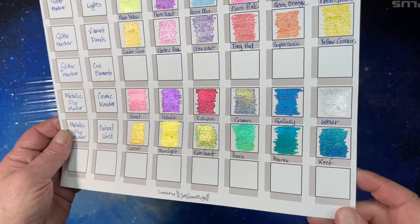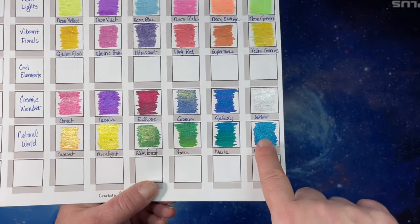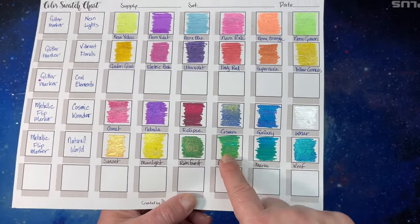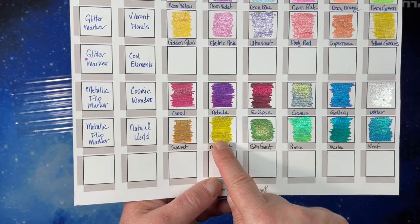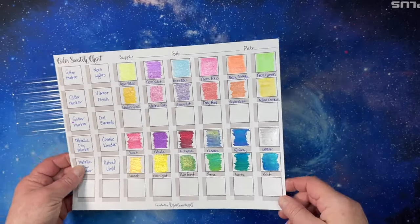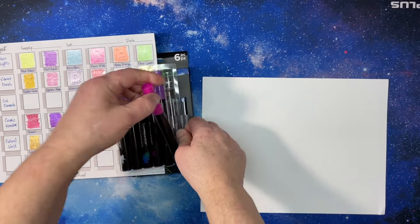They have different glitters and different inks — the Marine has green ink with blue glitter, the Reef has blue ink with green glitter, the Prairie is green ink with a different shade of green glitter, the Rainforest has green and gold, and the Moonlight and Sunset are beautiful — those are from the Natural World set. They're really cool. I have a blank piece of paper here so I can show you quickly.